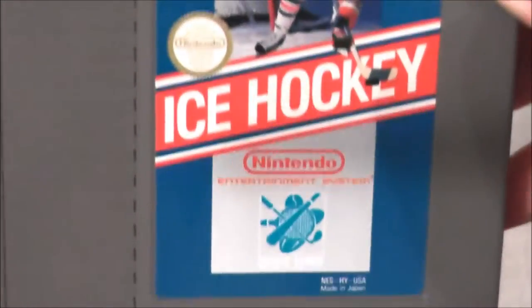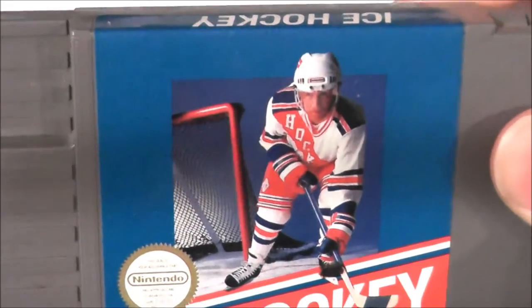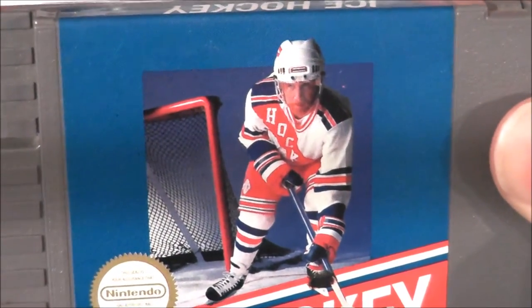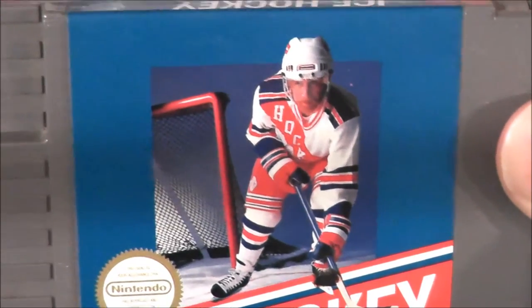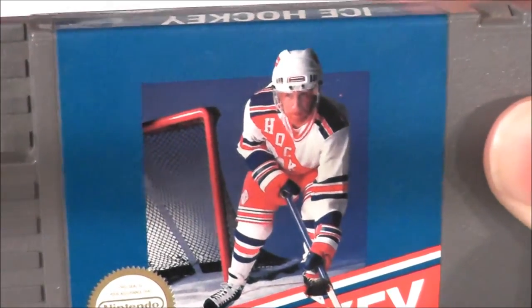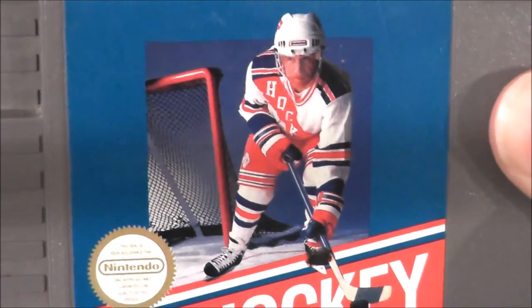I dig the blue in the label art, but judging by this dude right here, he must be one of the loneliest hockey players on earth, forced to skate by himself at the rink after hours when the lights are out. Looks like he could use some friends to play with.